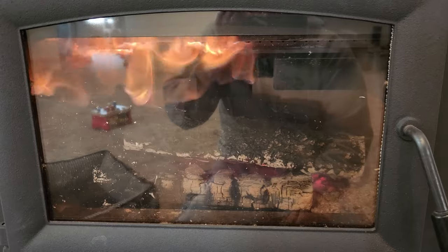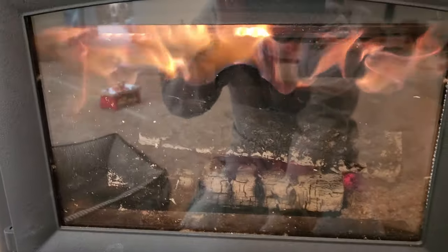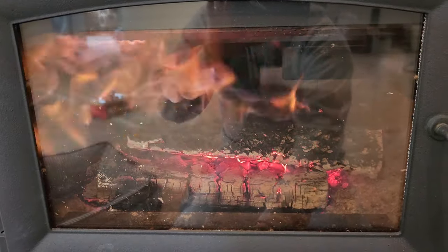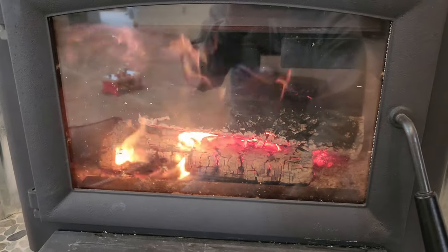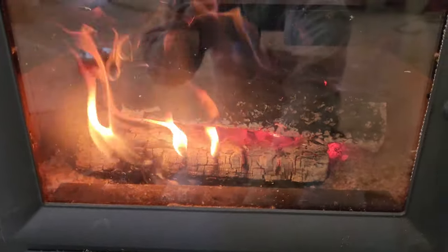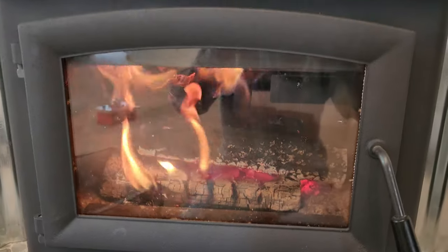For example, if I open the air all the way, look at that — it's gonna burn a lot faster and hotter, but then your heat's not gonna last as long. If you turn down your airflow, you get a longer burn.